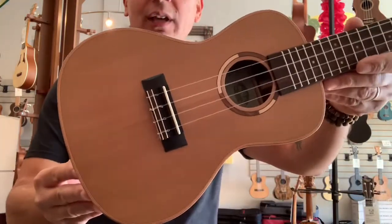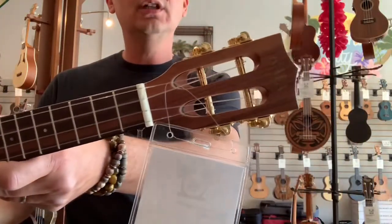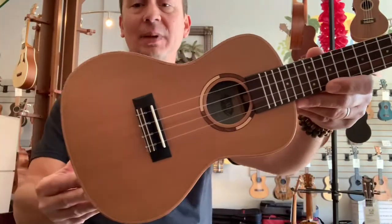Aloha everyone. It's a glorious day at Aloha City. Today we have a nice all solid wood concert ukulele from Kala. This is the ASCPC.